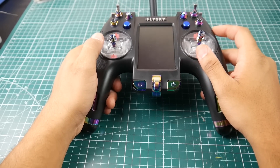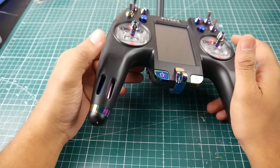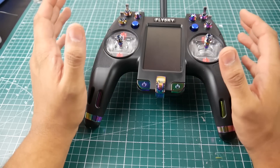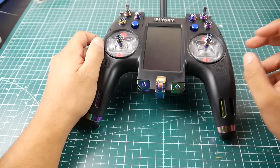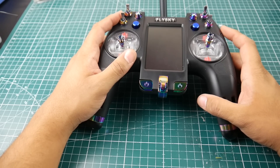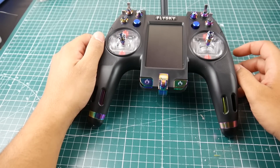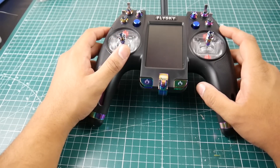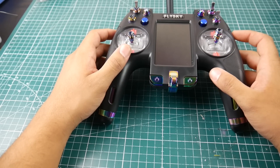I think it probably already comes with hall effect gimbals — I don't know the exact specs yet, but I'll check. I still haven't modded any of my FrSkys to run Crossfire, so the Nirvana will be a place to test that too. There's still a lot more content coming on the channel — lots of mods on the way, especially the X-Lite charging mod, but I'm waiting on batteries that haven't arrived yet. That's going to conclude it for this video, guys — I'll probably see you in a couple hours. Peace out!